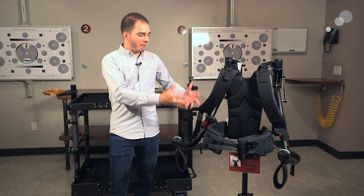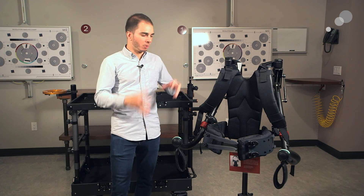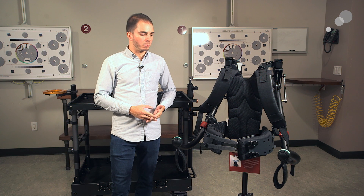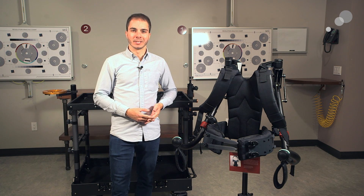So now there you have it. We have the Exos put together, all assembled, and we're ready to get into it and start operating. Really appreciate you guys watching — we'll see you next time. Thanks.